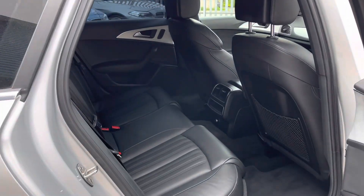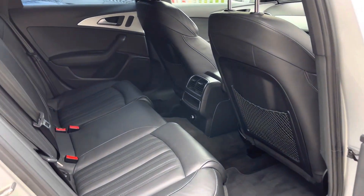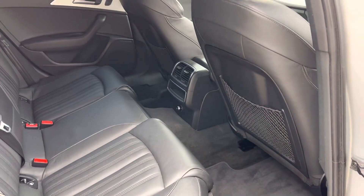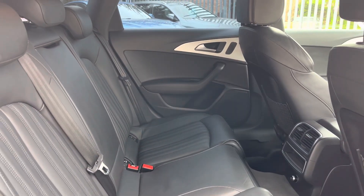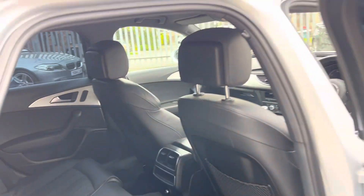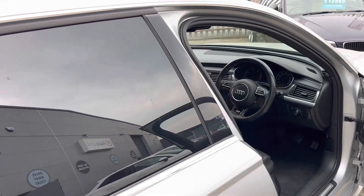Inside, obviously being an A6, there's loads and loads of leg room. That's my driving position — look at that, you could play football in there. We've got lovely leather seats, a nice clean headlining as well. And obviously being an Audi, it's a nice solid clunk.